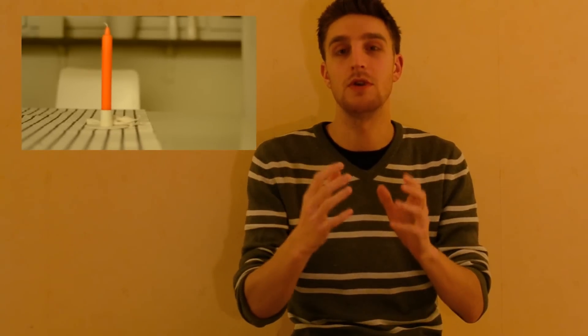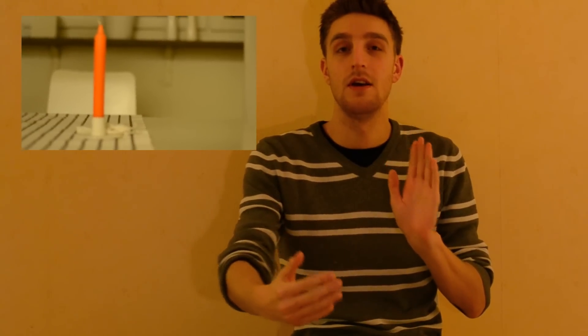With the shutter pushed halfway down and focus locked, if I now move the camera closer to the subject, you will see what happens — the subject gets out of focus because the focus was set to the original distance. Similarly, if I move back from the locked-in focus distance, the subject will also go out of focus.